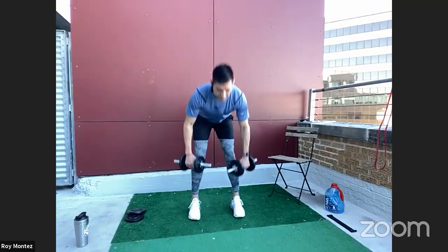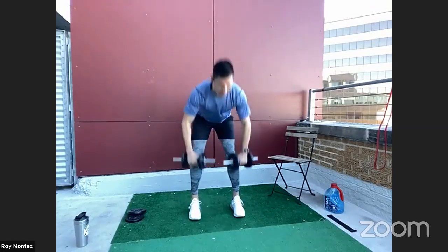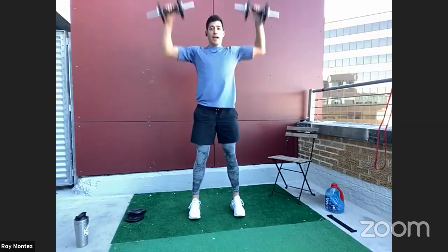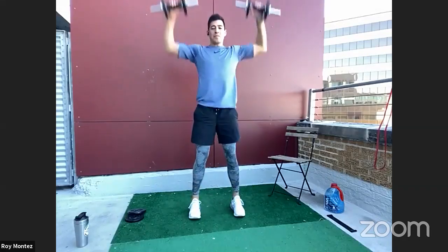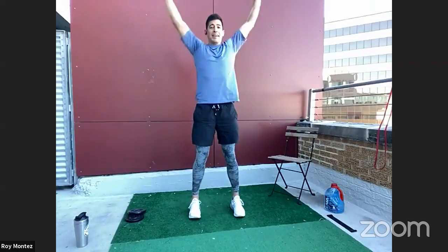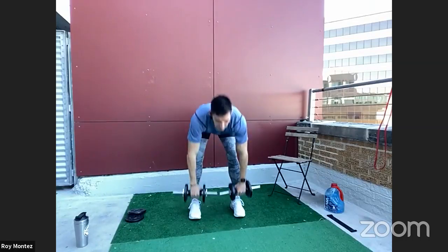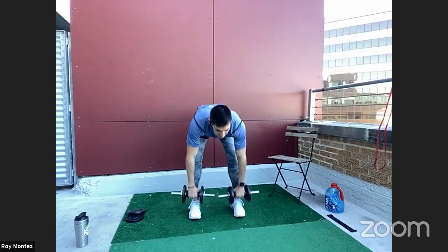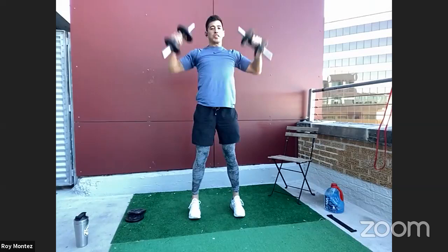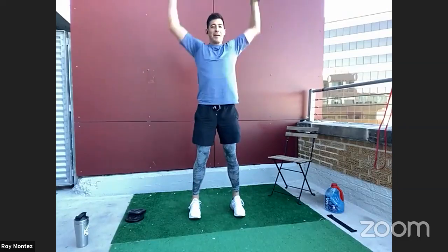Here we go, team — 40 seconds of work. Let's pick up the tempo if we can; let's make this round our best round. Now that we are pros with three rounds under our belts, move with purpose, try and focus on that form still. Driving that weight up to our chin and up overhead.